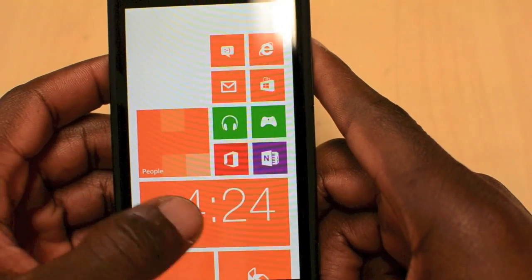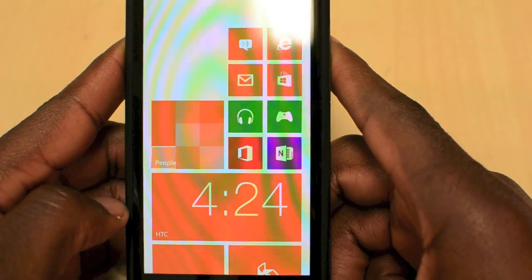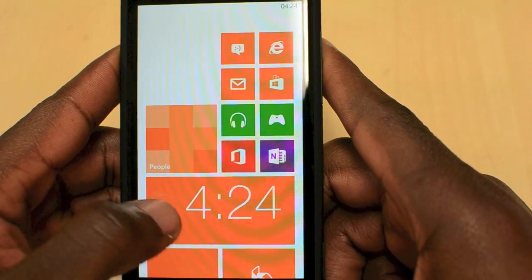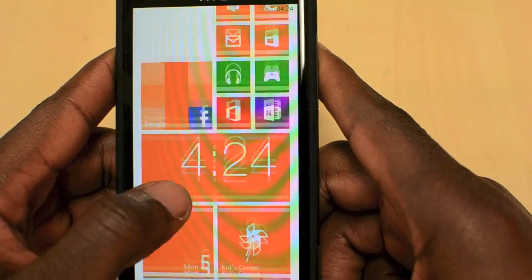That's the first look at this device — I'm going to play with this more to get a full review to you guys. Let me know what you think in the comments below. If you haven't hit the like button, make sure you do, and make sure you subscribe as well. Thanks for watching — I'll see you all in the next video.